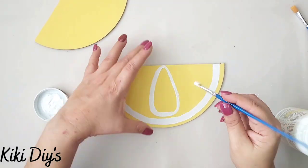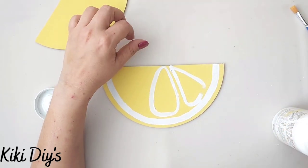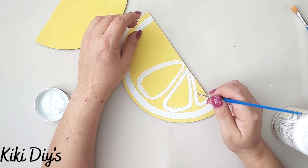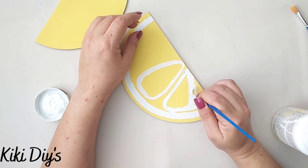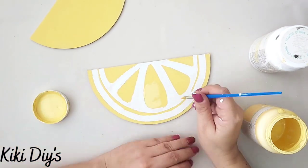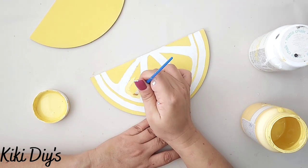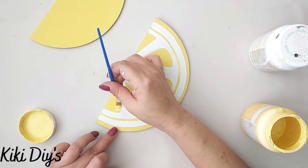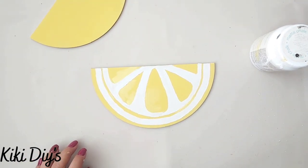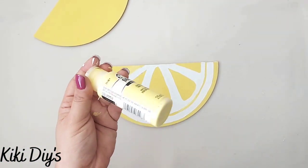Using the same brush and more white paint, I make the wedge segment shapes — it's like a teardrop shape. I make one in the middle, two on both sides, and a half one in the corner. I bring them together with my paintbrush, then paint the spaces in between. I touch up any spots I missed with the mace paint.